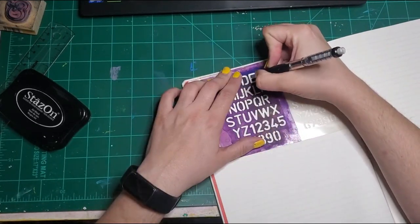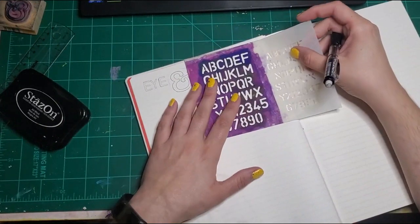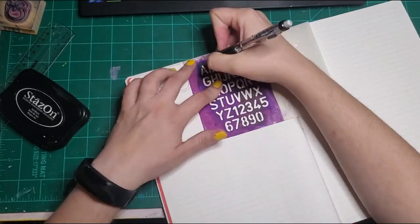And then, of course, the shit-to-do page is just my to-do list and things I need to remember to get done, that sort of thing.